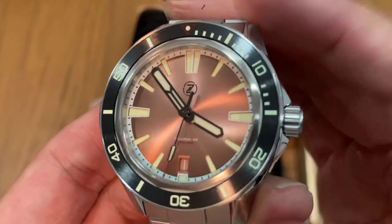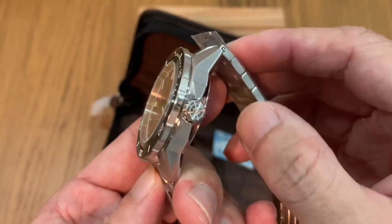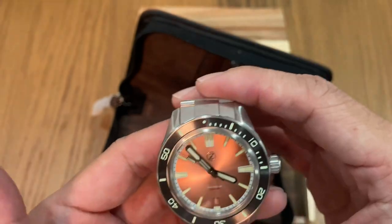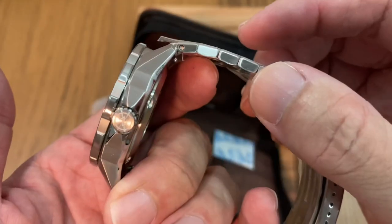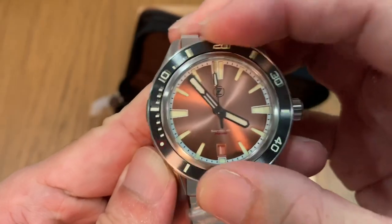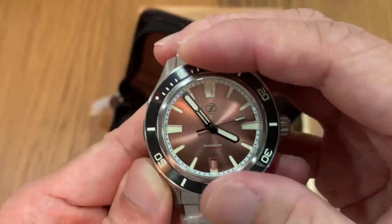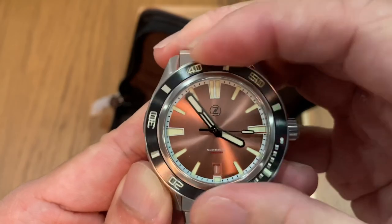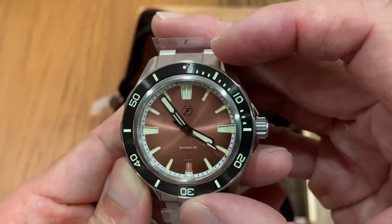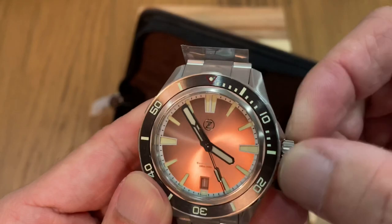Fantastic looking watch — really nice how the dial plays with the light. As the name implies, this is a 40 millimeter diver. It's not very big, but due to the case construction it still looks pretty substantial. It looks like a 60-click bezel and the bezel action is very good — it lines up nicely. The crown action also feels good with two nice pops.